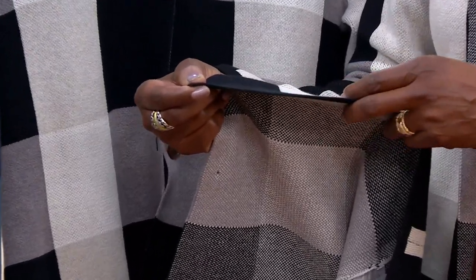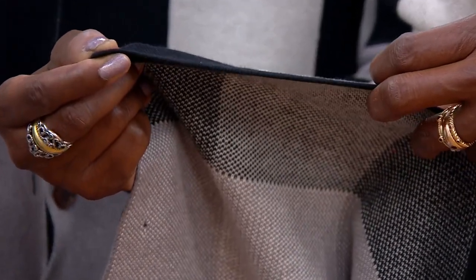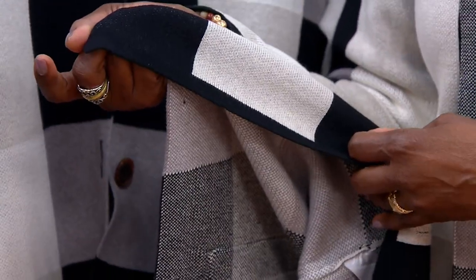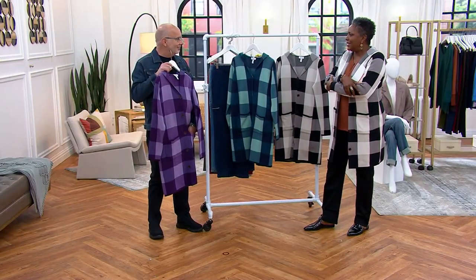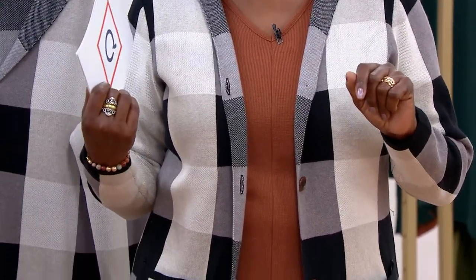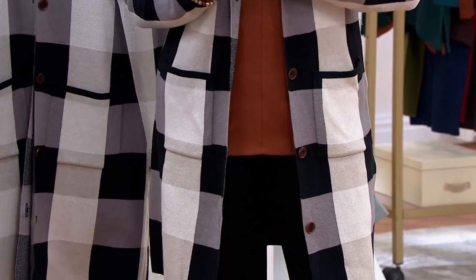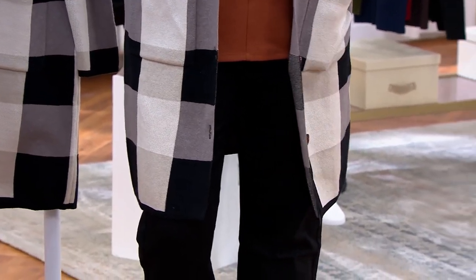I wanted to show you how beautifully fine gauge this jacquard is — you can see how thin it is; that's the full width of the garment. It's not meant to be super heavy, but because of the denseness of this jacquard, it just feels really cozy and warm. There's not a whole lot of air that's going to get through this. It's going to be that topper you'll use when the weather hits that 50-degree mark. When the leaves are crunching and the colors are starting to change, this is what you're going to reach for.